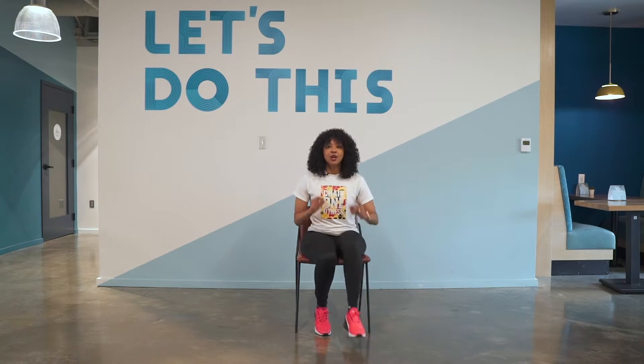Six, five, four, three, two — out in. Tap.